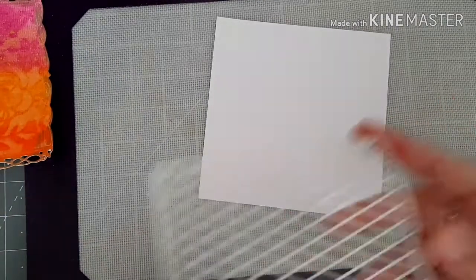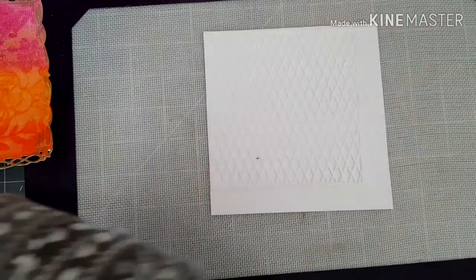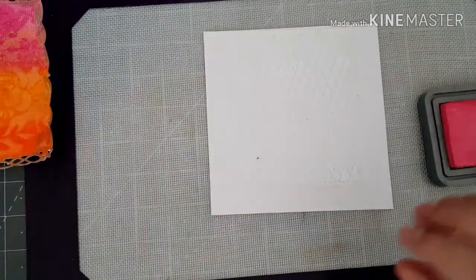I've got another piece of white card and I've got another stencil here, and I'm just going to put some stenciling onto my background. I'm going to use my Picked Raspberry Distress Oxide.